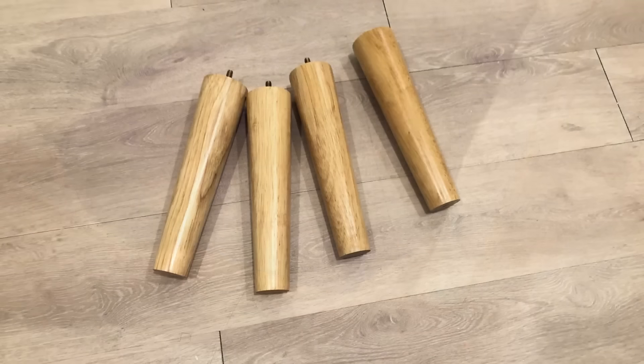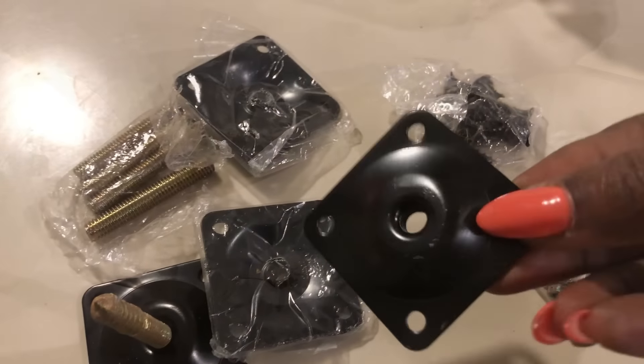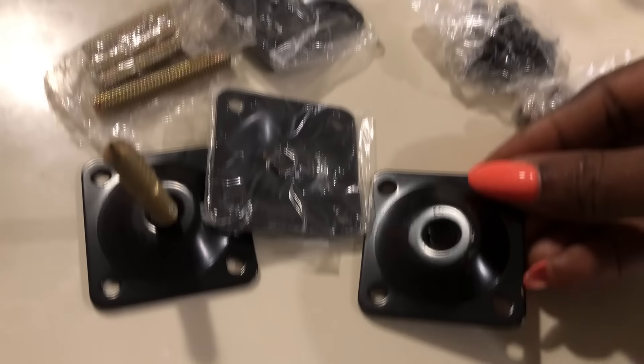These are the legs that I'll be attaching at the bottom, but before I attach them I spray-painted them gold. I used angled plates because I want the legs to be installed at an angle.